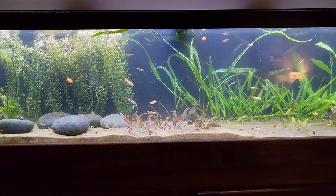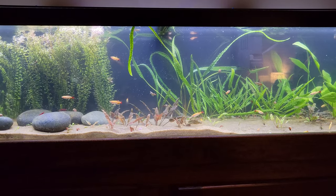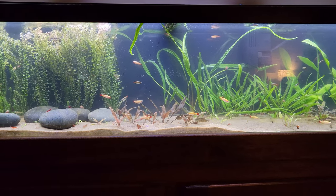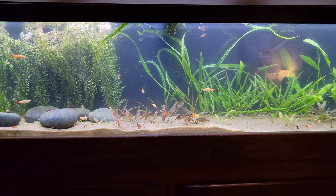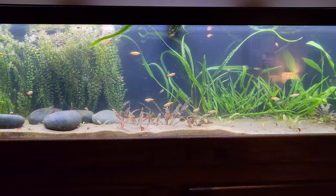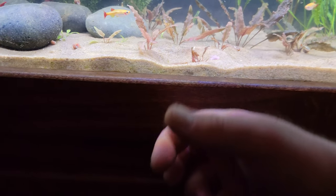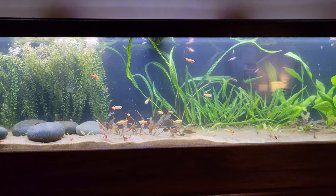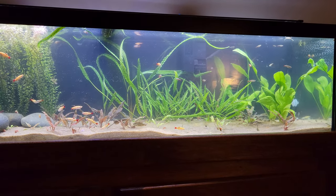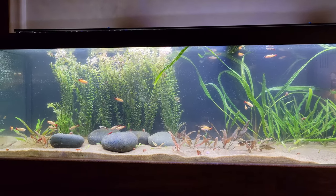Should I get a new tank? Functionality-wise this tank has had no issues. The only thing is it's overstocked, but I don't really have signs of problems. I haven't had any fish loss — knock on wood. Maybe the plants are working for me because I've got so many plants in here.